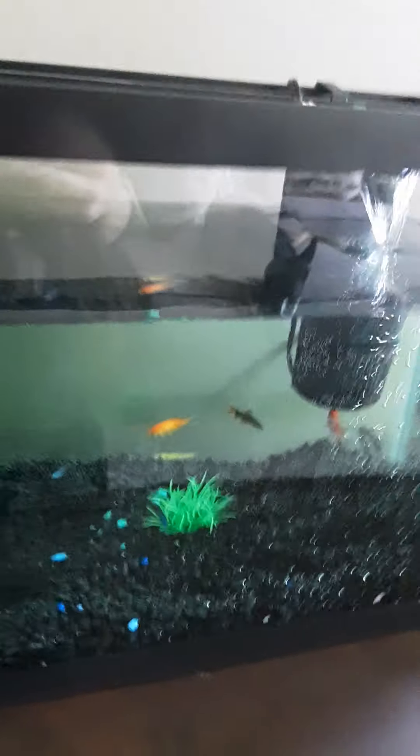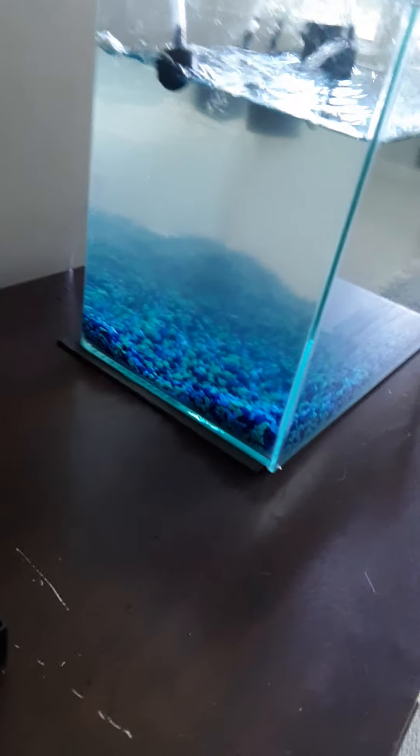The green is healthy for the fish. If it's algae, get it out. If it's foggy, get it out. But this green from the tablet is actually helping the fish.